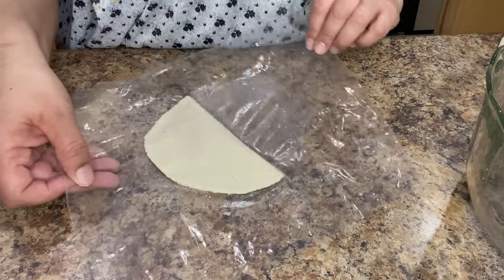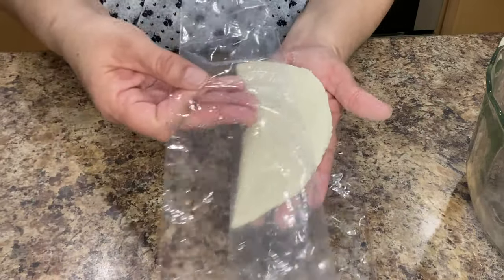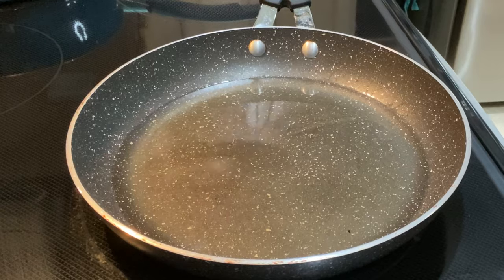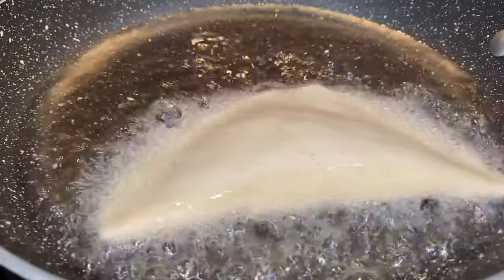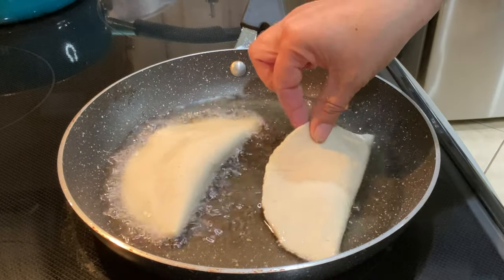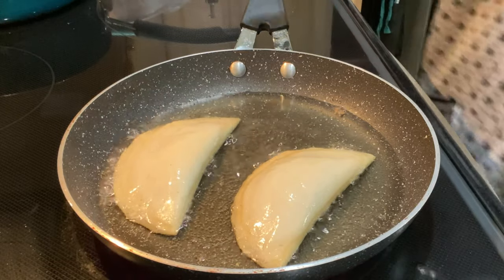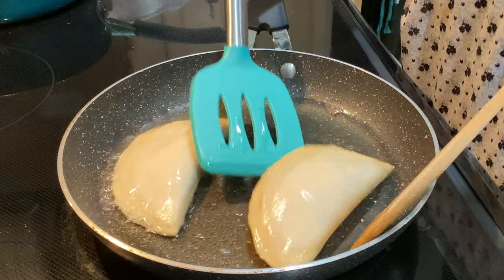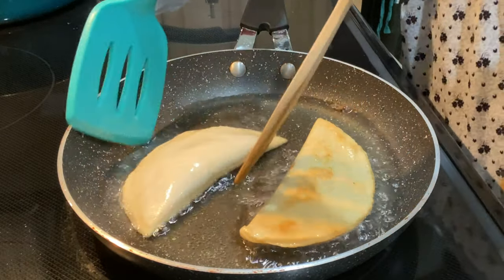Very carefully remove it from the plastic and transfer it to your hand. Take it over to the stove and very carefully drop it into the preheated oil. Fry for about a minute or two on each side or until they're nice and golden brown. The fry time can vary depending on how hot your oil is so make sure you keep a close eye on them. To flip it over I'm going to use two spatulas — one to pick it up and the other to gently place it down so you don't splash hot oil on yourself.